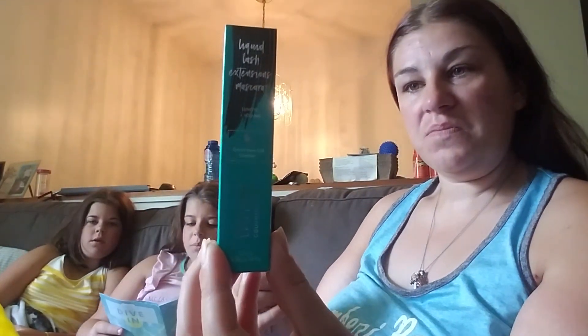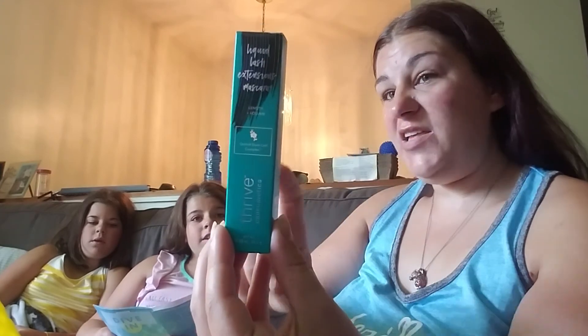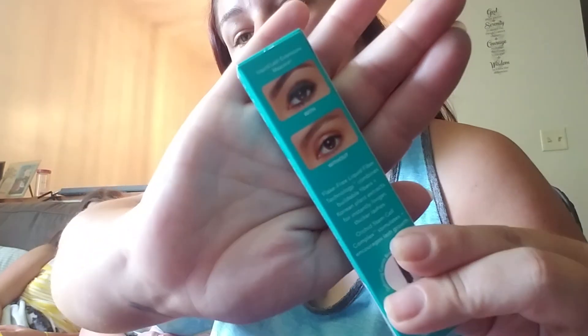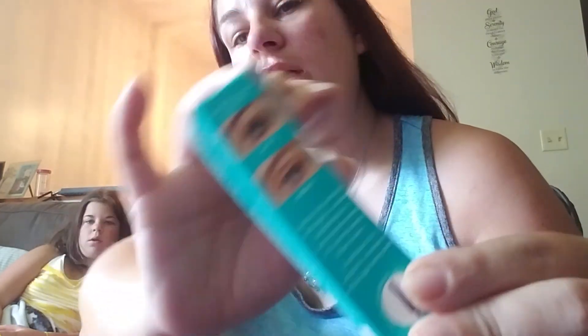Last but not least in the box: the Thrive Cosmetics Liquid Lash Extensions Mascara. This stuff looks like it's going to be amazing. I have a couple of mascaras open right now so I don't want to open another one, but let me show you guys — just look at this.